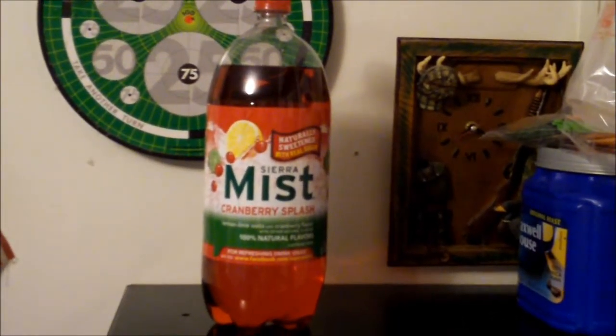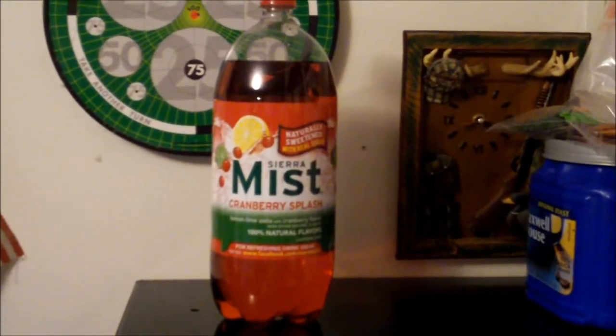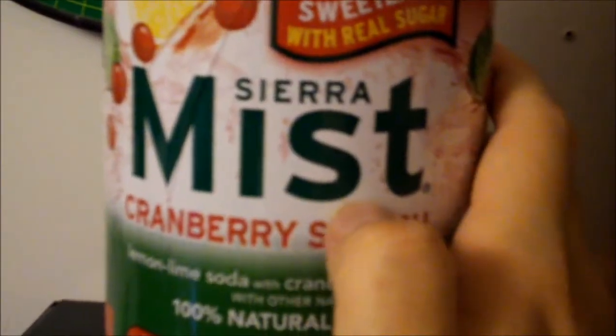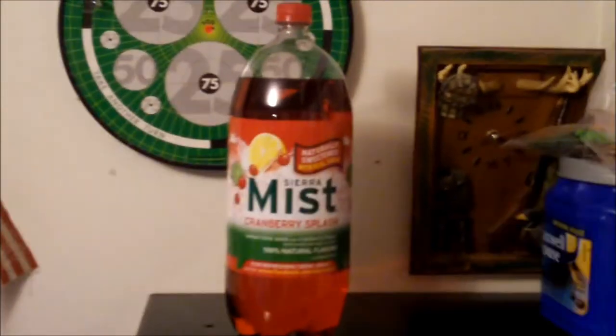I previously uploaded a video some time back called 'Specialty Sodas,' and one of the sodas mentioned was this particular kind called Cranberry Splash — a cranberry-flavored lemon-lime soda with all natural flavors. This is typically a seasonal item.